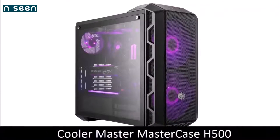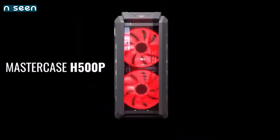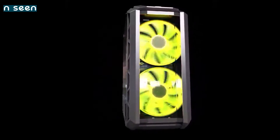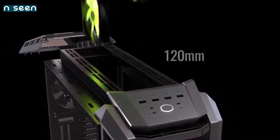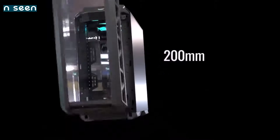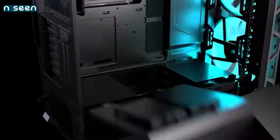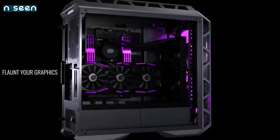Cooler Master MasterCase H500 — best RGB case. For those looking for a high-end but affordable PC case, the Cooler Master MasterCase H500 series is a great choice. It boasts premium looks and a great set of features that will please even the most demanding users. It has a quality build, a replaceable front panel, offers full ATX support, features a partial power supply cover that does not trap heat inside, and has decent storage capabilities and excellent cooling options. All H500 models have the front and side panel made of tempered glass, and feature two huge 200mm RGB fans at the front.